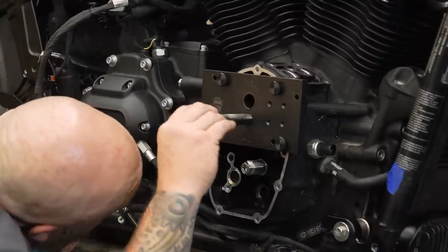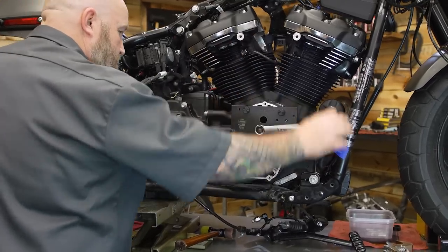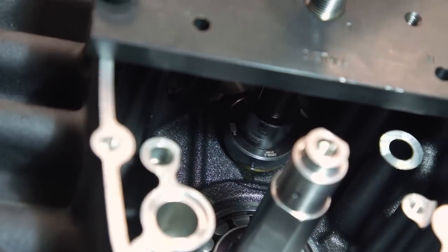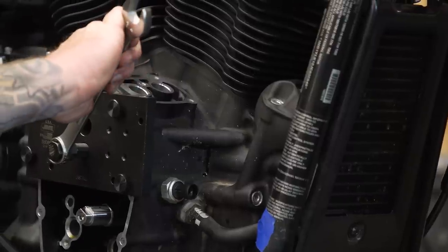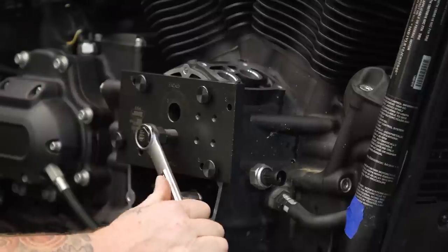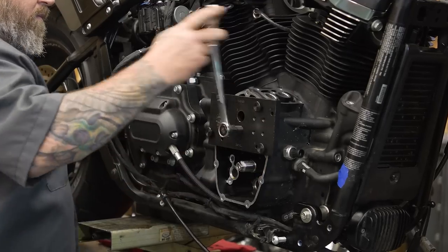Now we're ready to start assembling our cam chest. Run it down by hand first to make sure everything is lined up before pressing it in.